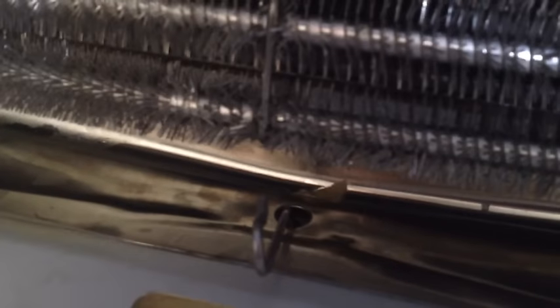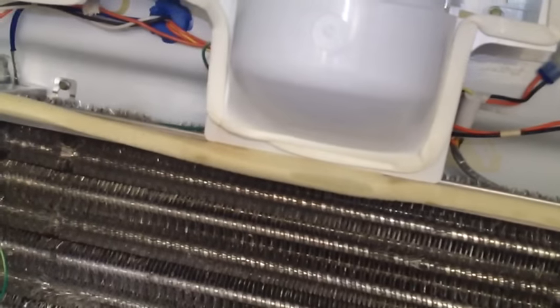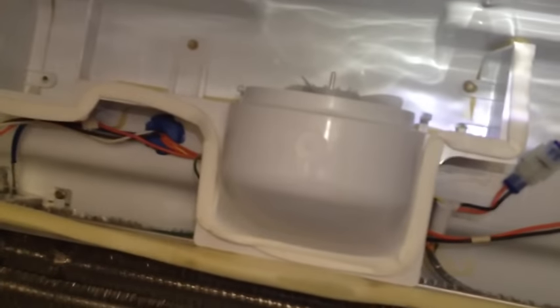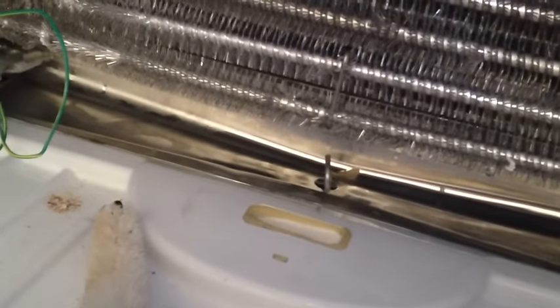The problem we get is that this little hole will fill up with gunk. Since this is blowing air through it, it pulls in lint and whatever else is in the air that's able to make its way into the fridge. After a while, you can get a buildup of lint down there that will actually hold enough water that it can freeze and clog up that line.